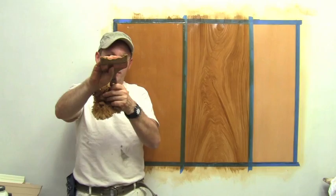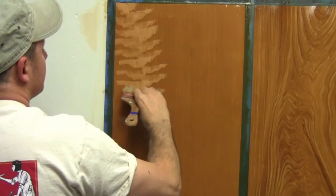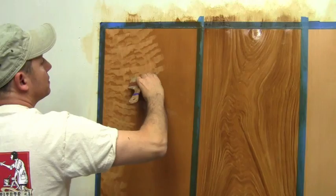It's about staggering my spalters — tight and small — leaving those negative shapes.